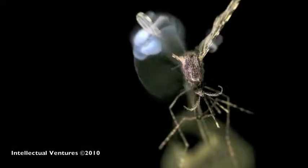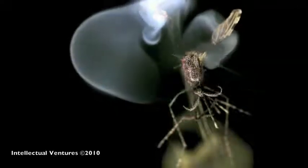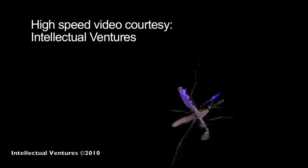Scientists have developed a hand-held laser that can kill mosquitoes in high volume, and they're hoping that this will help combat one of the world's most deadly diseases. A high-speed video camera that captures up to 6,000 frames per second was used by a company called Intellectual Ventures to show the invention in action.